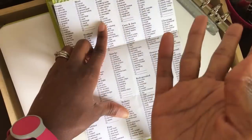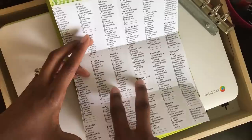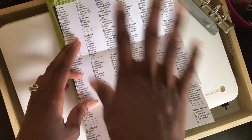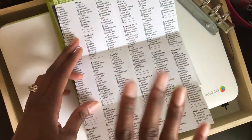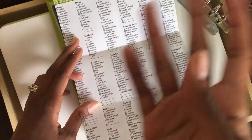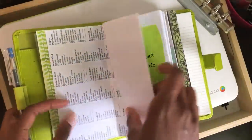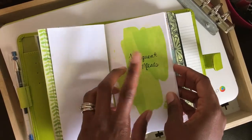This is a master grocery list — I just googled 'master grocery list' and this was one of the best ones I found. I printed it out and had to do a little trimming to make it fit in here. I use this when I get ready to make my grocery list to kind of jog my memory and see what we need to put on our list. This one had a lot of stuff that we normally get, so I use that one.